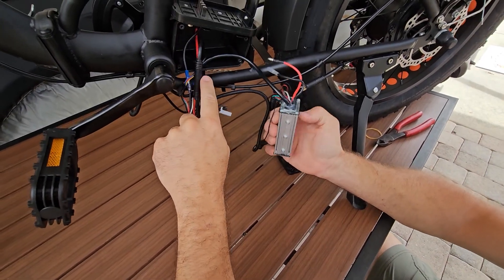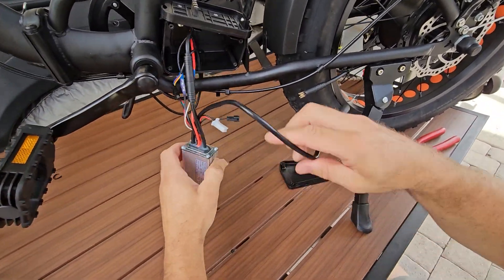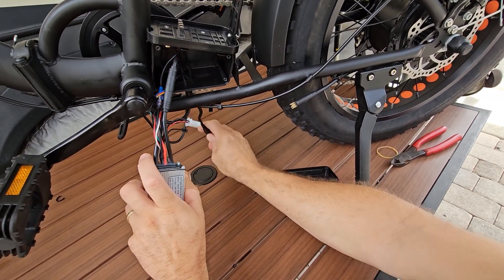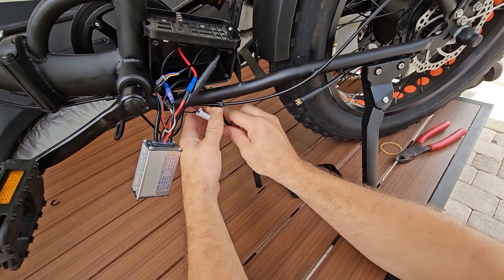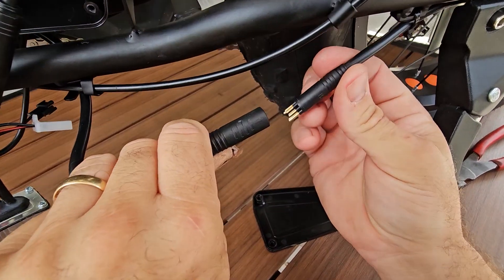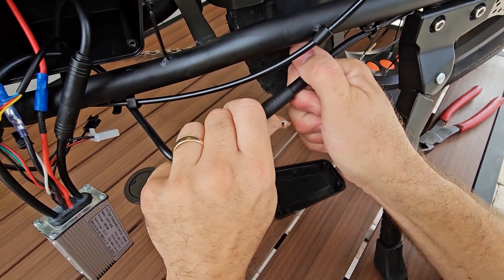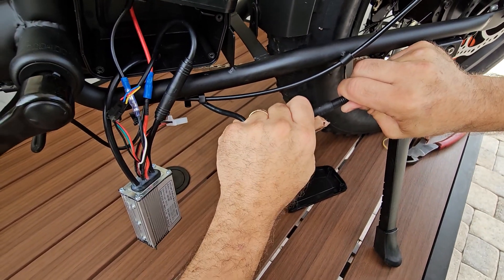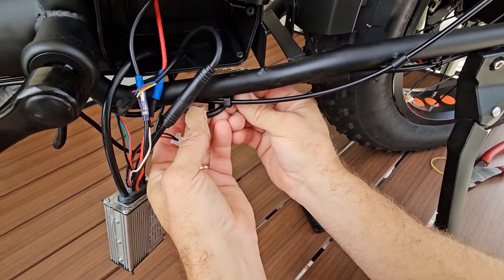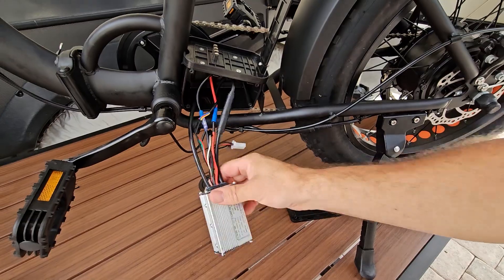We got that zip tie cut off, and now we're just going to pull it up out of the hole in the bottom — there's our old one. With our new one, we're just going to put this down through the box. We're going to put it back into the holder after we plug it in, so we know the length is right. Same thing on this connector — you're going to have your arrows. Line the arrows up. This one goes to the motor, so it is a tighter fit — there we go, we got it. Now we're going to make sure this is tight along the frame, and that's it — this is all hooked up now.